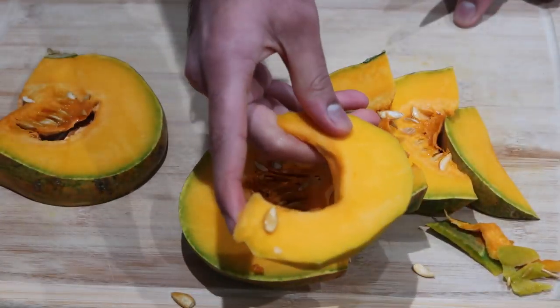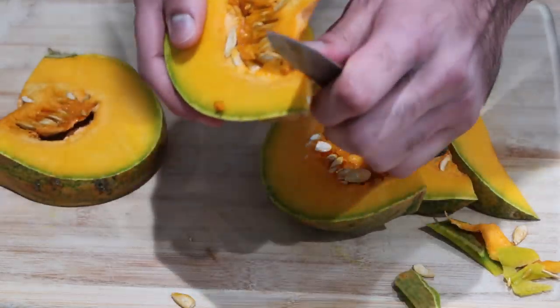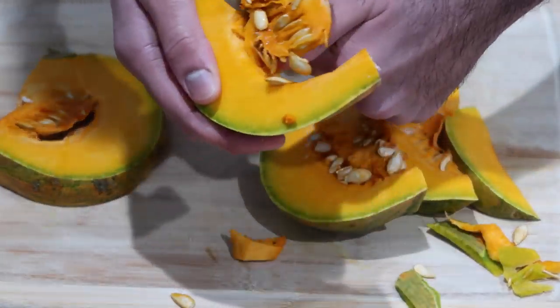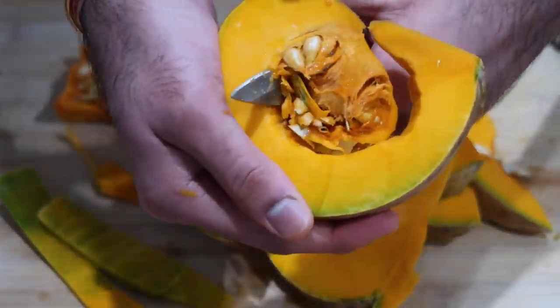If you don't have access to pumpkin, you can try to find a frozen alternative in the freezer section at your local grocery store, or you can use fresh acorn squash, butternut squash, or calabaza squash from the grocery store as well.